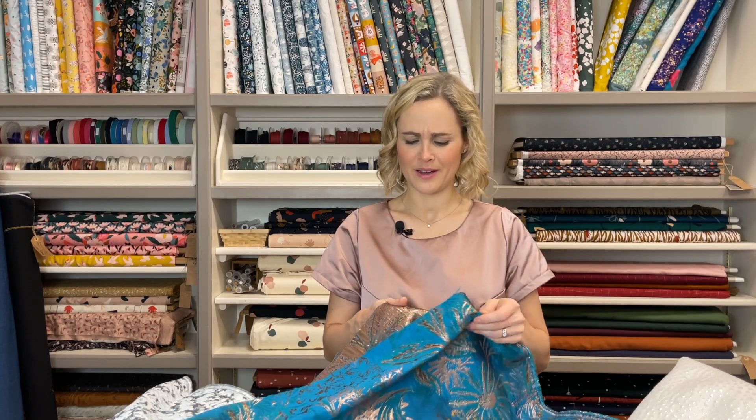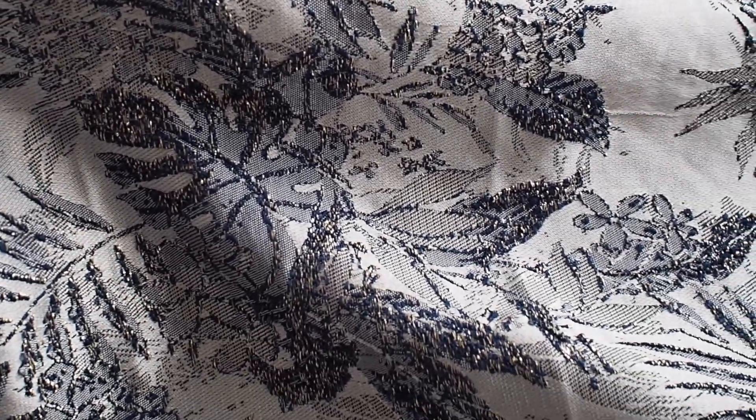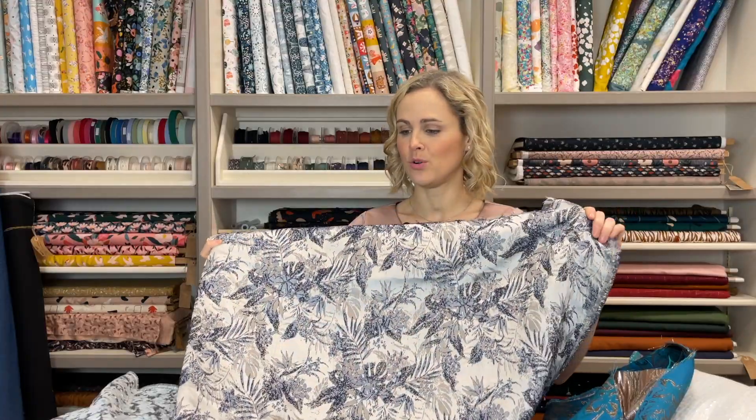It's not a print — sorry, a pattern — because it's a jacquard it's woven into the fabric, and it's quite floral with some leaves in there as well. The reverse, as you can see, is very sparkly. And then we've got one that's got more bluey tones — quite silvery grey — and the textures of the leaves on that one are a really lovely blue colour, so another nice option.